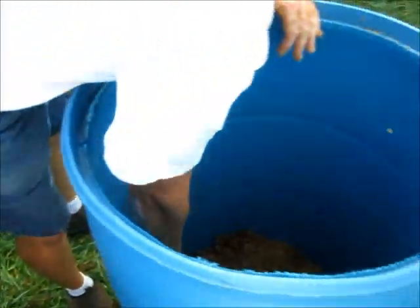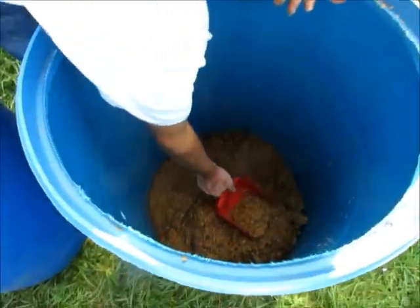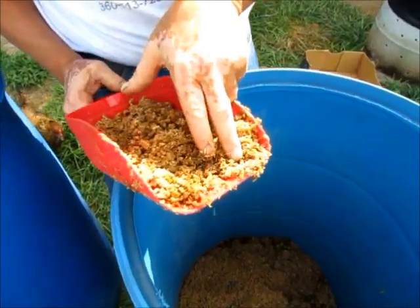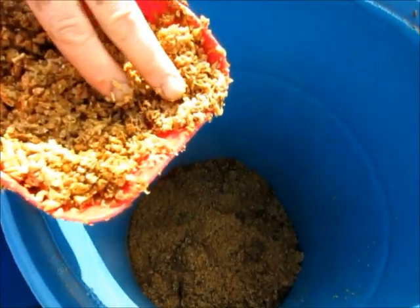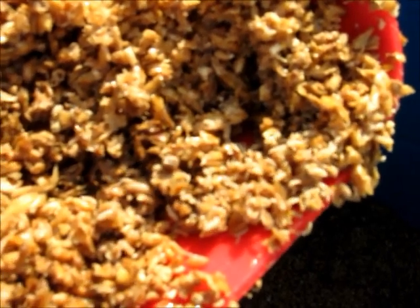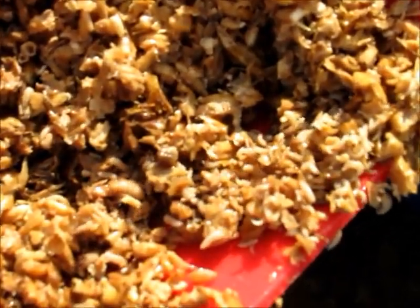Let me look in this barrel. Oh, there we go. That's a massive just newborn larva. Now in two weeks these larvae will be mature and crawling out, so they'll be about an inch long. That's how fast they grow.